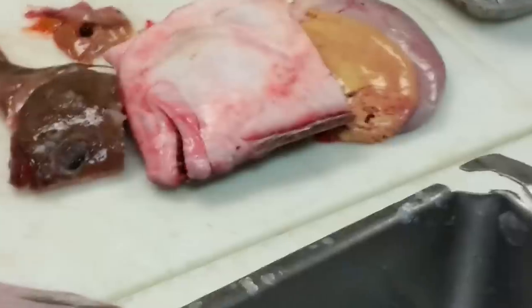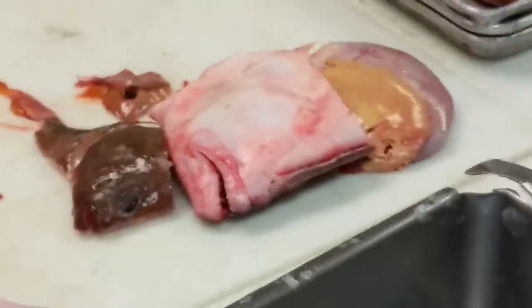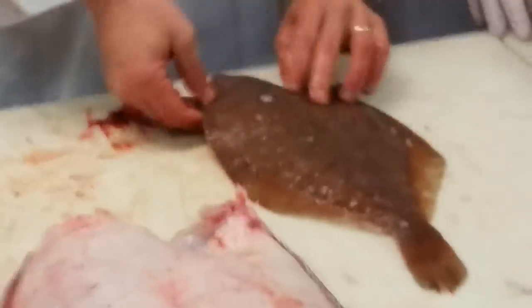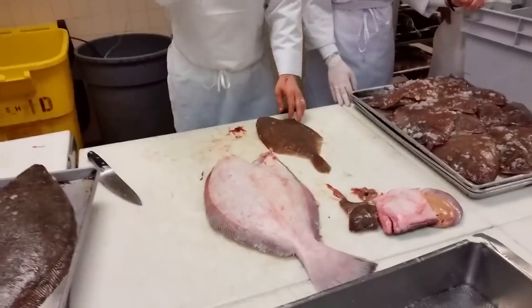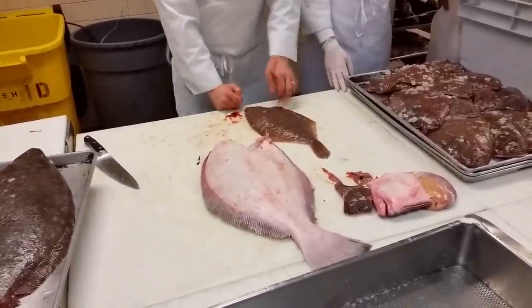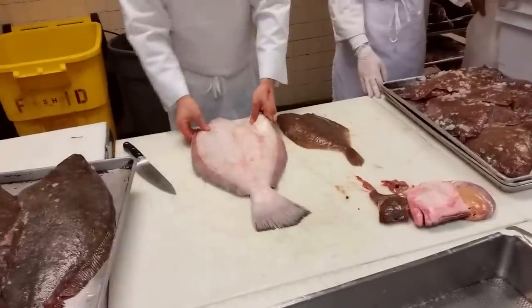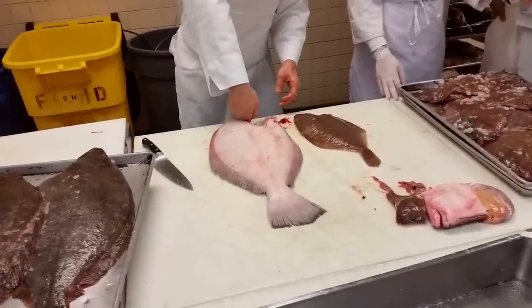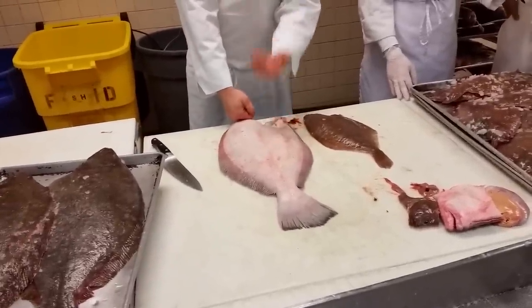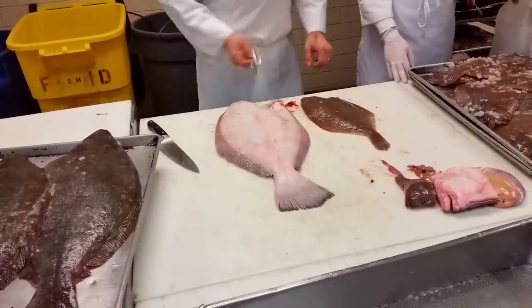So, questions about gutting flat fish. If the fish is right-eyed and you're right-handed, right in behind the pectoral fin, come down, twist, hold it. If it's a left-eyed fish and you're right-handed — pigment side down, white side up — come down, pull, twist.